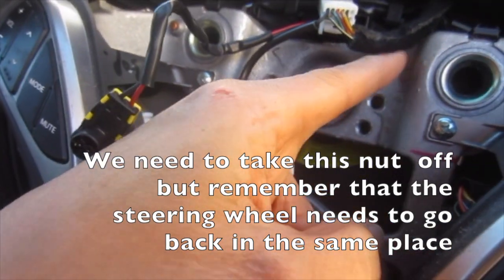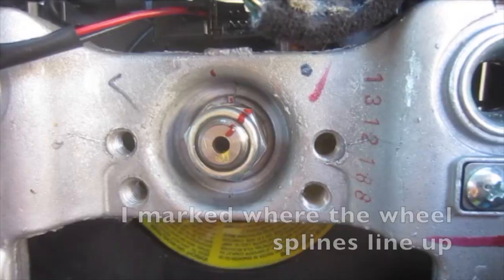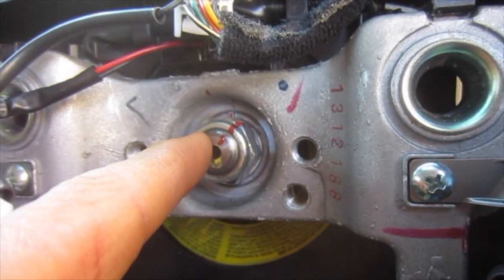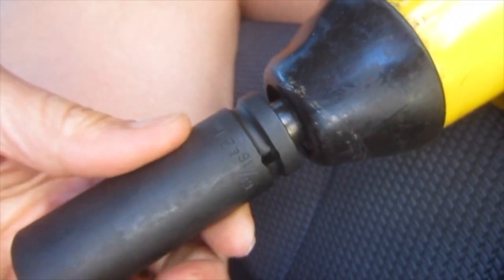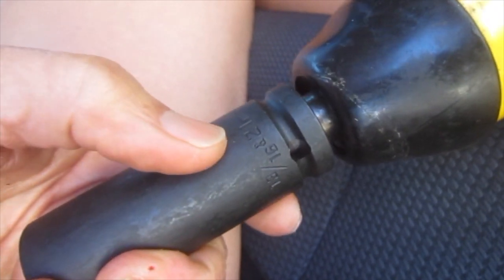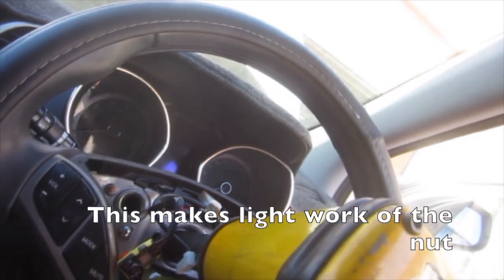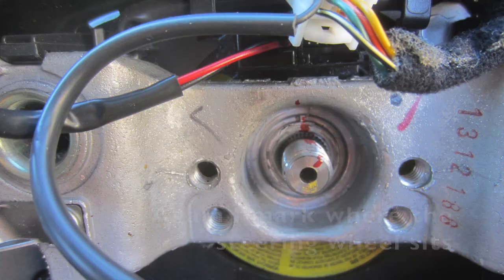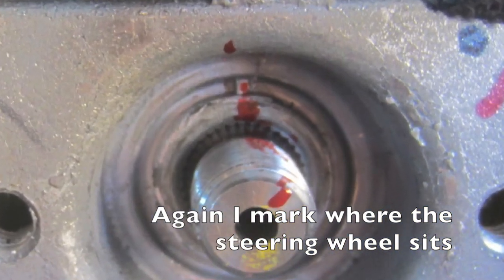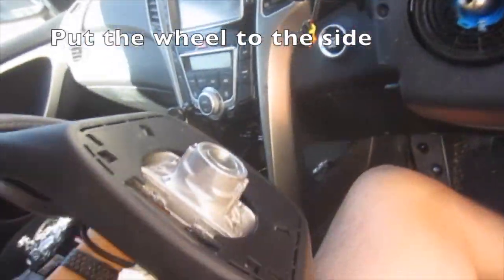We need to take this nut off, but remember that the steering wheel needs to go back in the same place. I marked where the wheel splines line up and where the steering wheel sits. A rattle gun set in reverse with a 21mm socket is used — this makes light work of the nut and the steering wheel comes off quite easily. Put the wheel to the side.